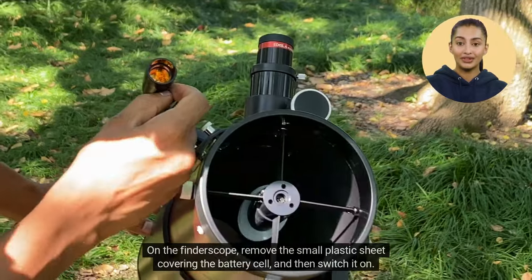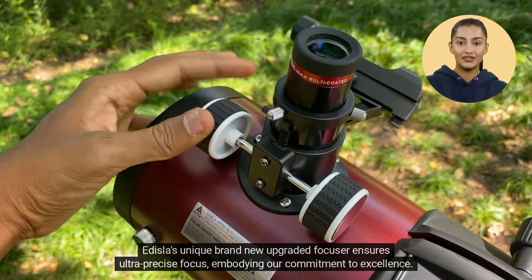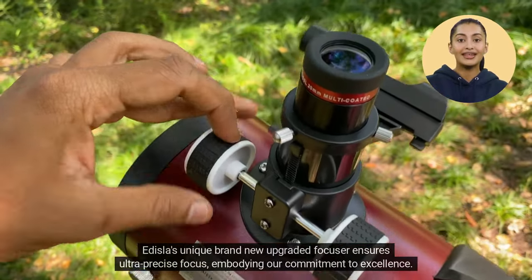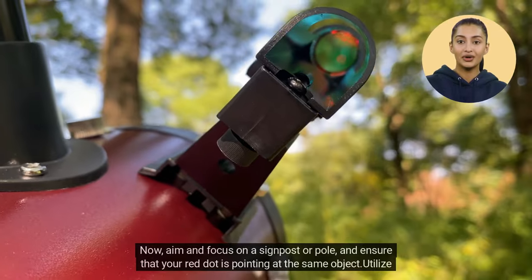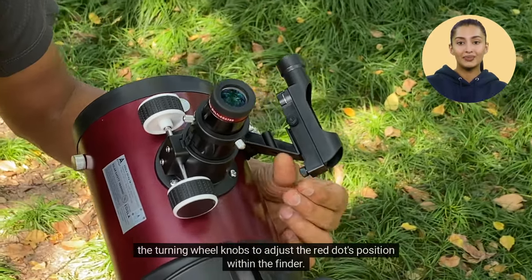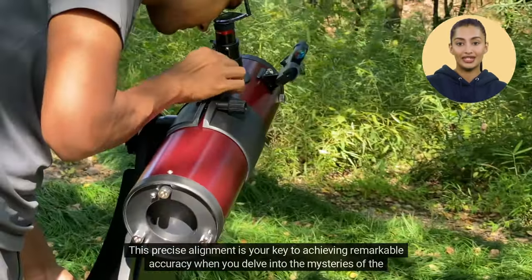On the finder scope, remove the small plastic sheet covering the battery cell, and then switch it on. Edisla's unique brand-new upgraded focuser ensures ultra-precise focus, embodying our commitment to excellence. Now, aim and focus on a signpost or pole, and ensure that your red dot is pointing at the same object. Utilize the turning wheel knobs to adjust the red dot's position within the finder. This precise alignment is your key to achieving remarkable accuracy when you delve into the mysteries of the night sky.